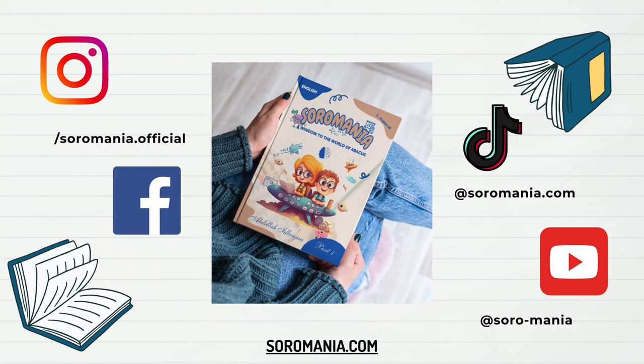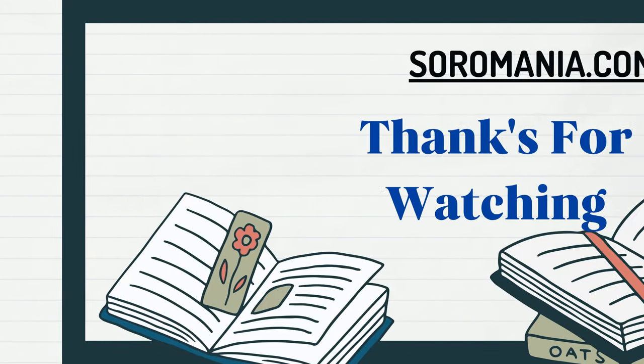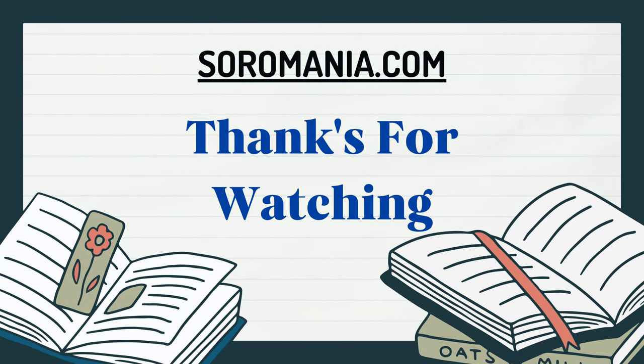You can check out our educational book for more explanations, and also our community on social media. Hit the subscribe button, like and share. I hope you enjoyed this lecture. In the next lecture, we're going to learn how to manipulate beads in order to acquire accuracy and speed. Thanks for watching, and see you in the next lecture.